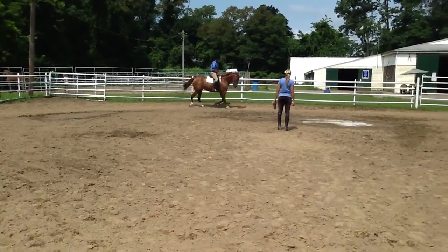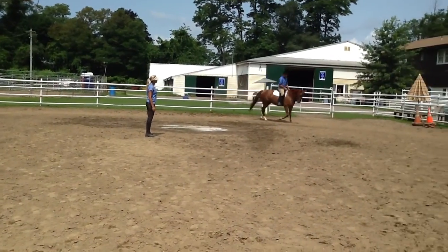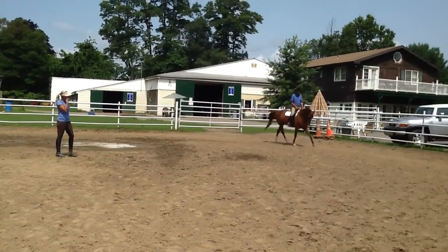Good job. Just to give her a right flexion is a big deal. It is. Because she wants to functionally be in left flexion.